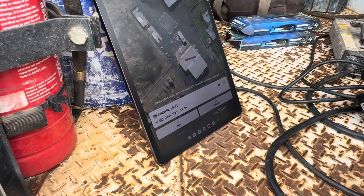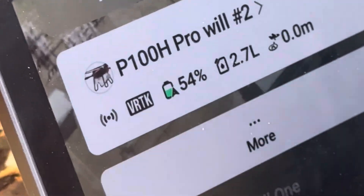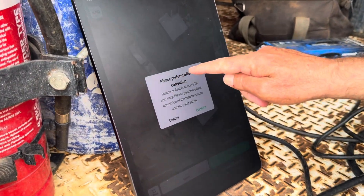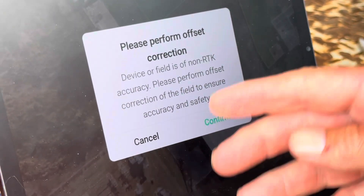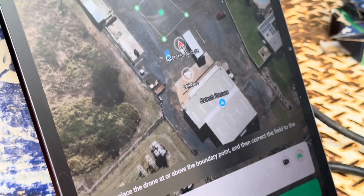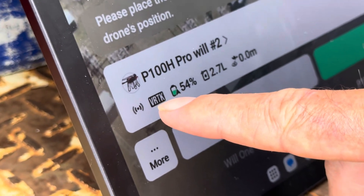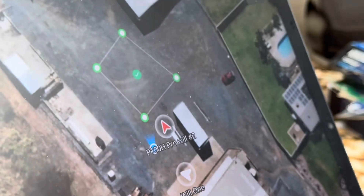This is strictly for V-RTK — it'll only ask you to do an offset when the drone is in RTK. So it's now just a matter of pressing on the map, confirming, and then it will give you this prompt: 'Please perform offset correction. Device of field is of non-RTK accuracy. Please perform offset correction of the field to ensure accuracy and safety.' So we want to go confirm. Once we've confirmed it, we wait for this to go black again here — it's currently yellow, it'll go solid black — so you have to wait for that. Then if you look up here, you'll see our boundary points are actually green, which is an indication that it's ready to be offset.